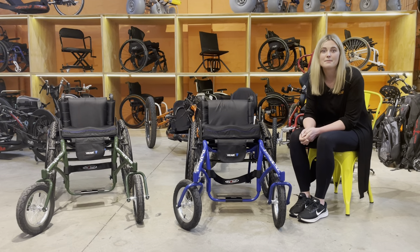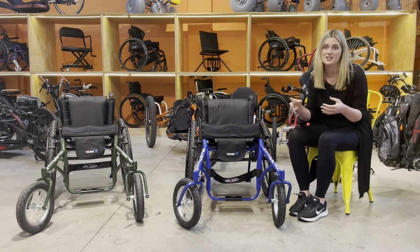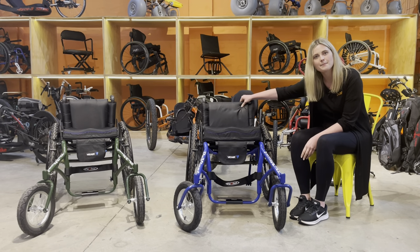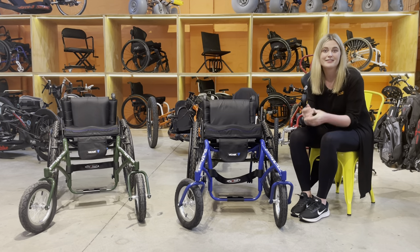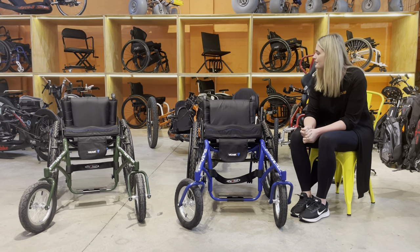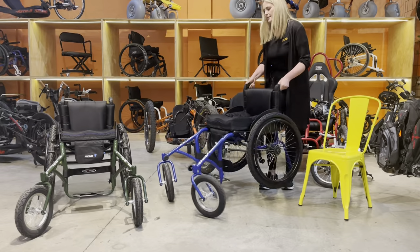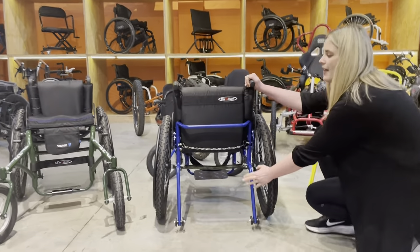The backrest can be up to 20 inches tall and it can accommodate a range of different rigid backrests if that is something you might need. At the moment we've got tension adjustable upholstery on here and the backrest angle is adjustable, which is great. You can also get it locking when it folds and locks into place. There's a range of different push handles that come on here too, and if I spin this around you can see there is capacity also for anti-tips.